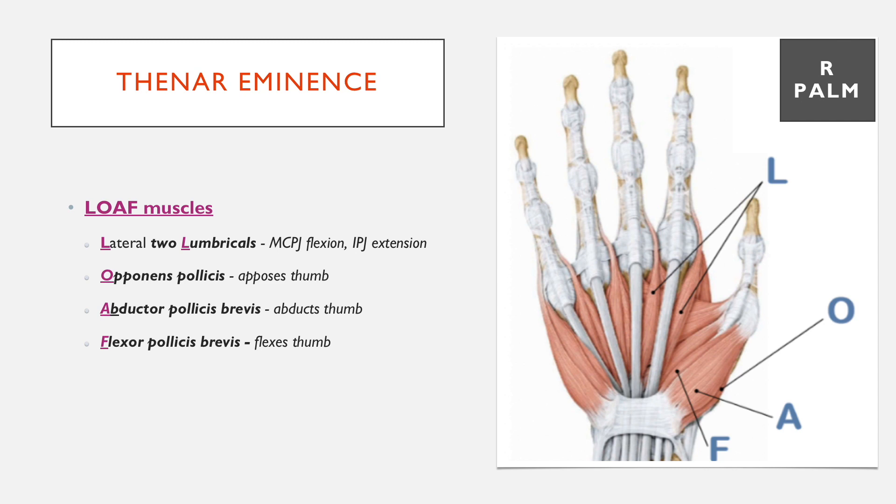Both of the muscles with 'brevis' in their name would suggest there's also a longus — those are muscles within the forearm. All of these are innervated by the median nerve, so while all muscles of the intrinsic part of the hand are innervated by the ulnar nerve, these four groups of muscles are the exception.